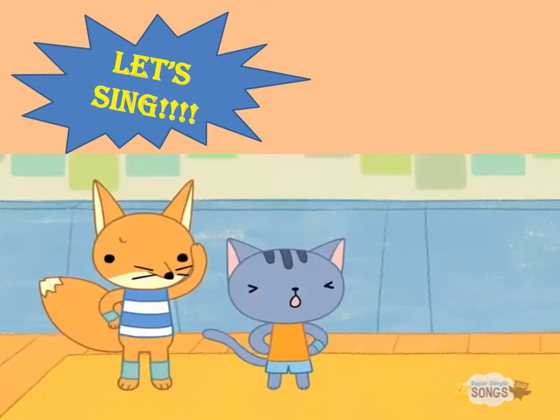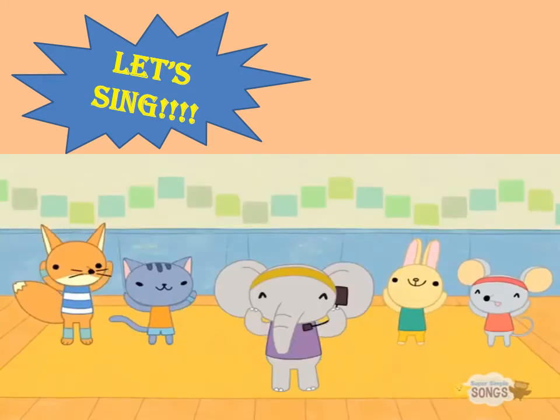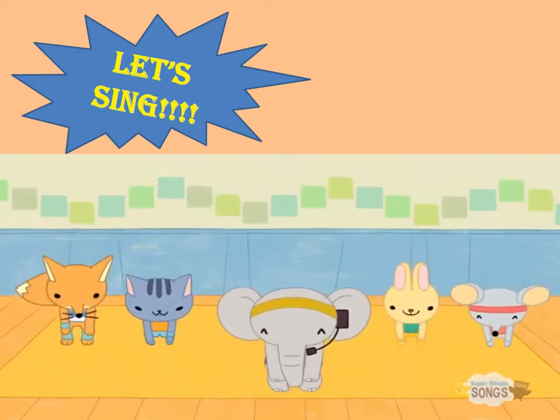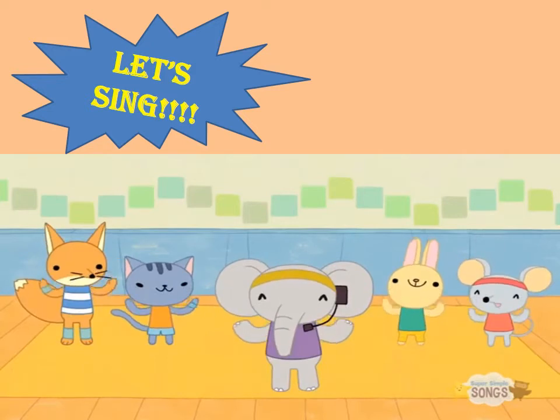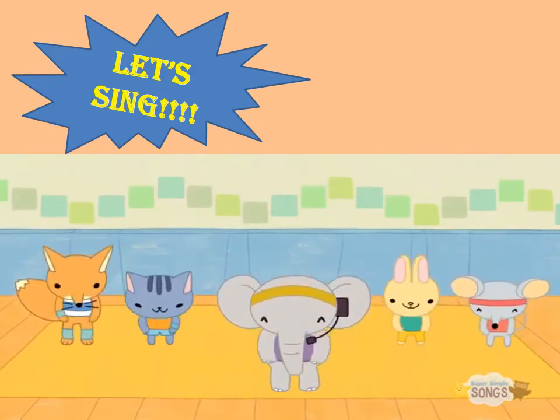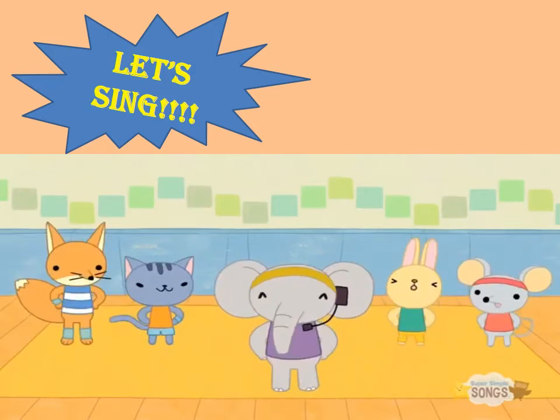Faster? Head, shoulders, knees and toes, knees and toes. Head, shoulders, knees and toes, knees and toes, and eyes and ears and mouth and nose. Head, shoulders, knees and toes, knees and toes.